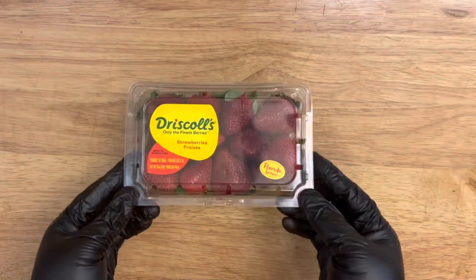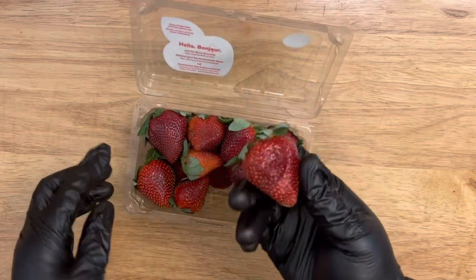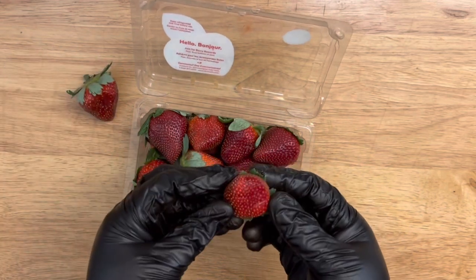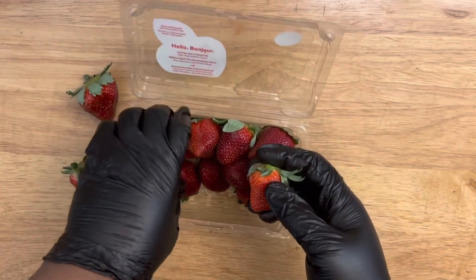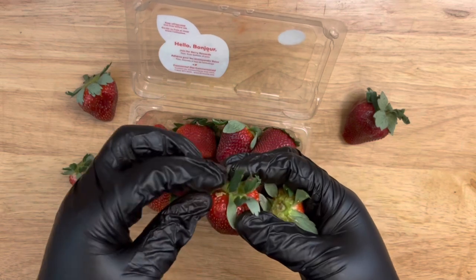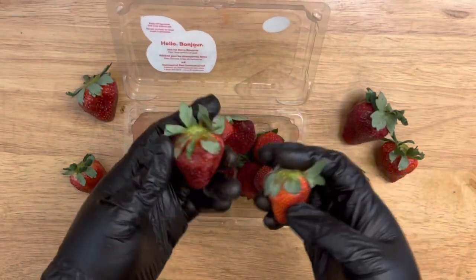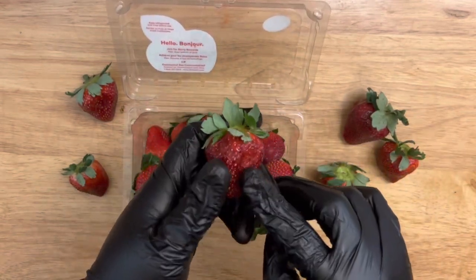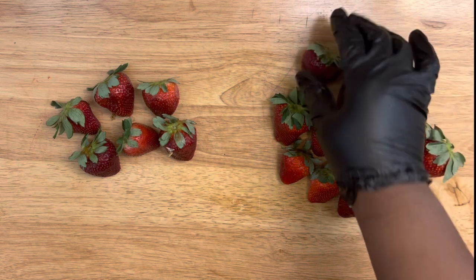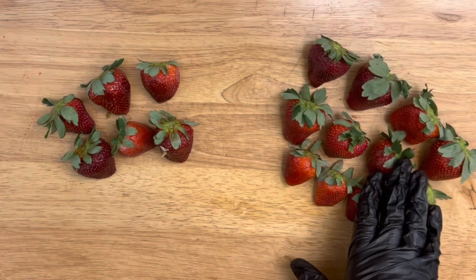First off, let's go over how to wash, separate, and store your strawberries so they can last up to two weeks. Go through the container, take your strawberries out, and sort through them. Find some nice firm strawberries — you don't want any with soft spots or leakage. Those are bad for dipping, and we normally have to go through at least two or three containers to get good strawberries.